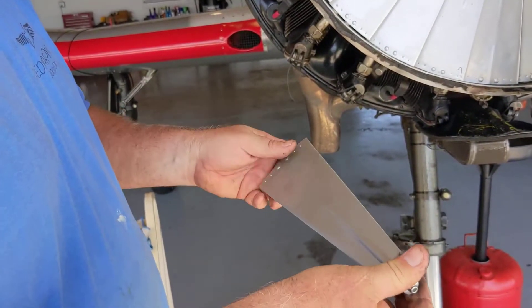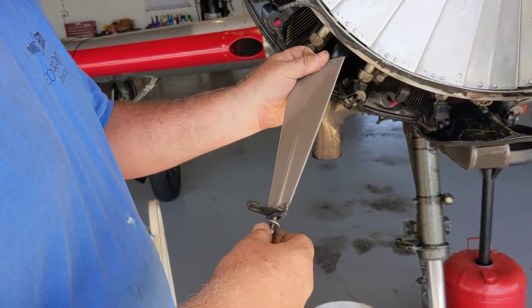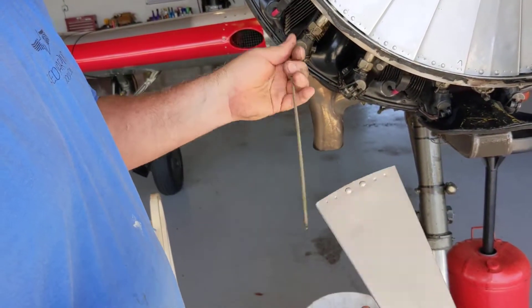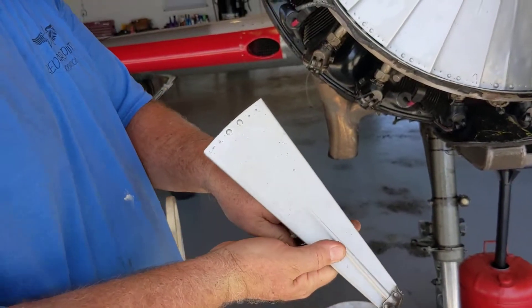So we'll show you how to put this in real quick. It's a really simple process, and once you do a couple of these, you get the hang of them and have the right tools and everything in place. They go relatively quickly.